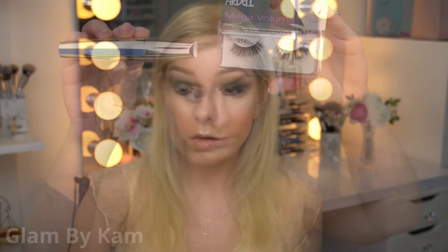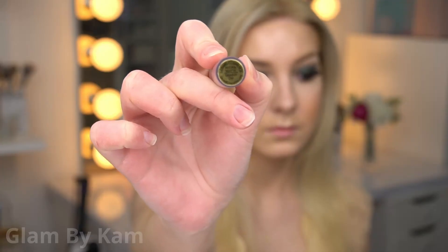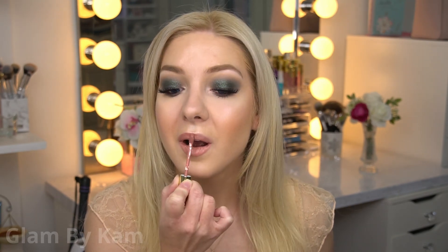I'm just popping on my Ardell 251 lashes and some mascara. For lips I'm using my Gerard Cosmetics Hydromat in Skinny Dip, because I just wanted something very neutral since the eyes are so intense and smoky. I really hope that you guys enjoyed this — here is the finished look, and thank you so much for watching. I will see you in my next video, bye loves!